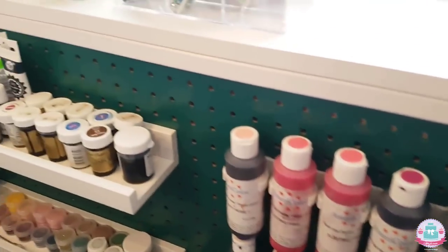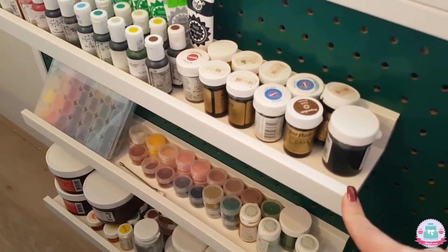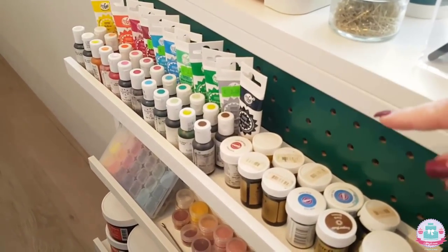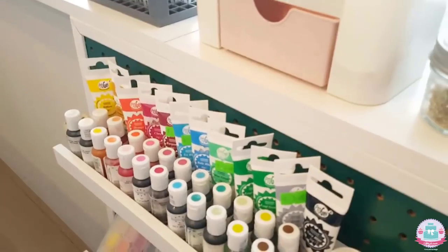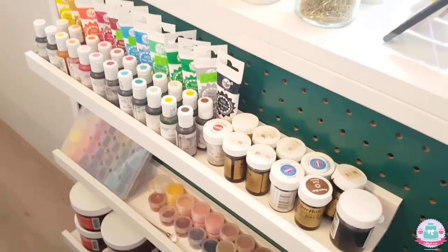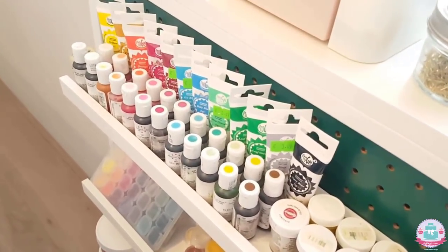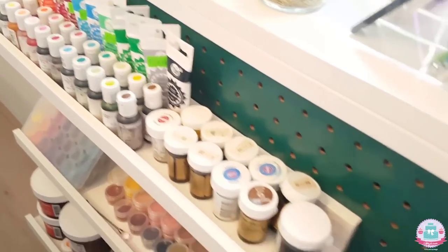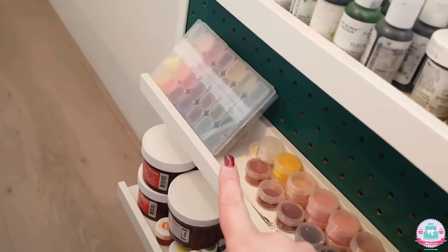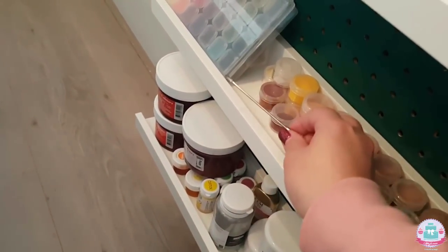Here I have display racks — actually meant for picture frames — but I use them to display all of my food colorings. And here I have some luster dust, plus a box filled with different colors of luster dust and a super tiny spoon that I use to scoop them out.